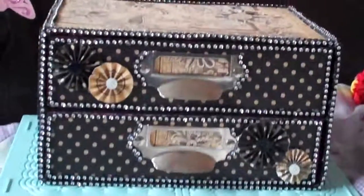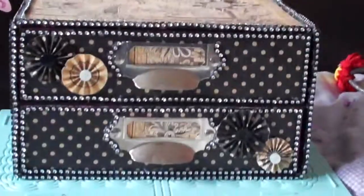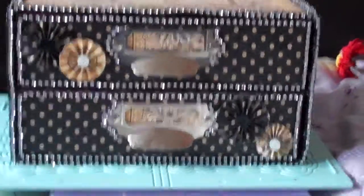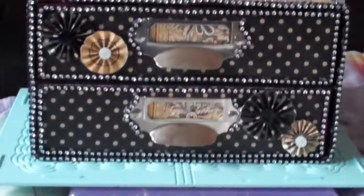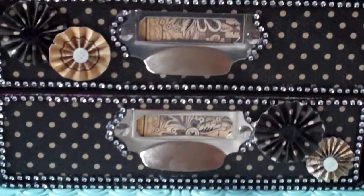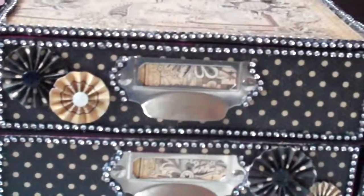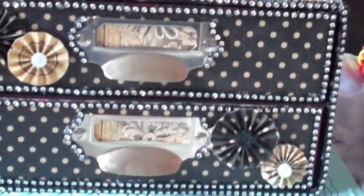I got this box to alter and it was a horrible color, so I used Graphic 45 papers on it. I made some little embellishments on the front, put bling all the way around it.